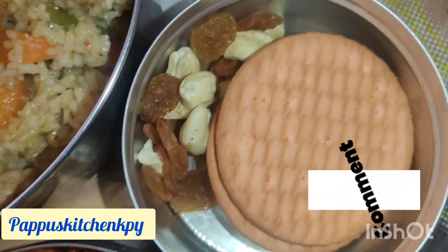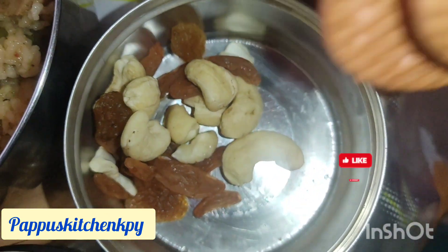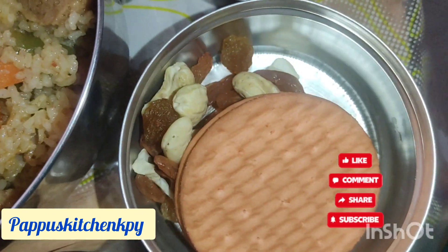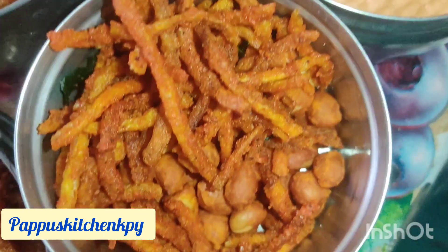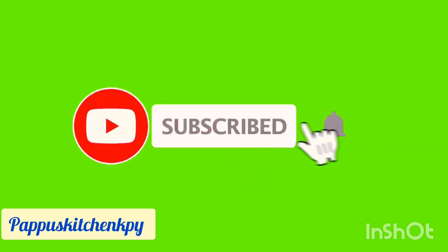If you have any recipes, subscribe to my channel. Please click the bell button if you need a new recipe. I will love you. We are all about it.